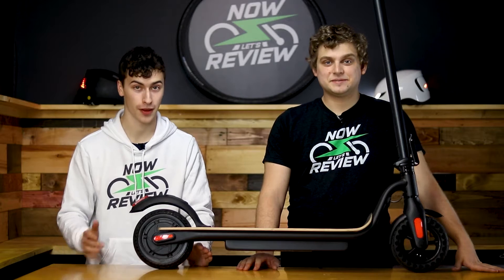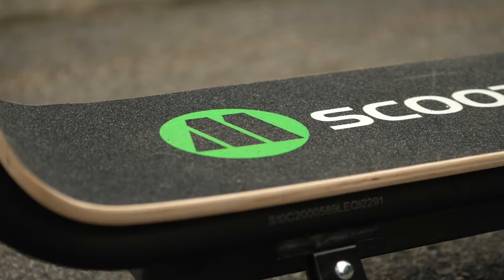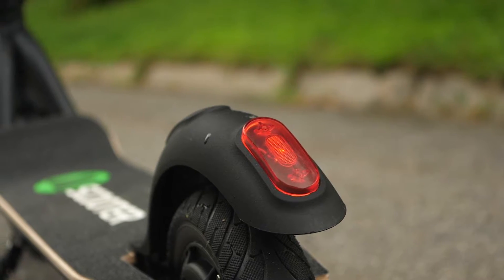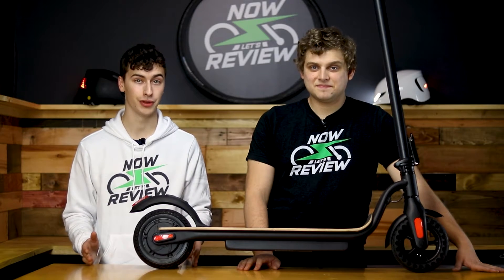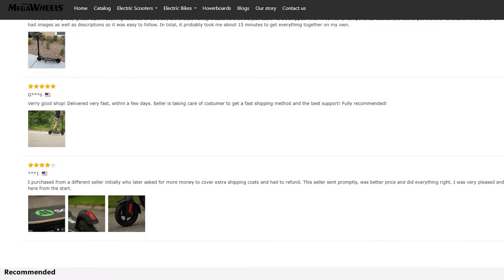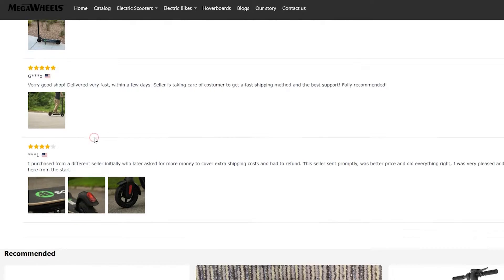Right off the bat, before we go any further, something I want to mention about the company rather than the product itself is that they make fake reviews on their website. I sent them some pictures from when we were filming the video for this scooter to use on social media or on their website for design purposes. A couple of weeks later, I'm writing the script for this review video, scrolling through their website, and I stumbled across two reviews featuring the pictures that I sent them that we took while we were filming. So, Ethan, did you write a review on their website? I actually did not, believe it or not.